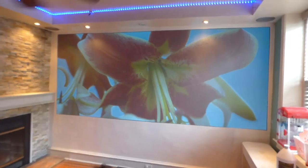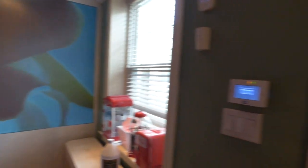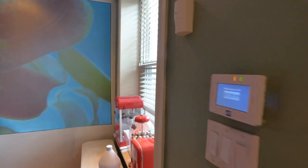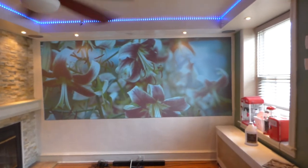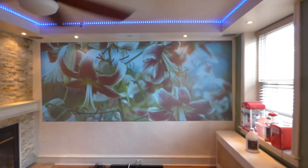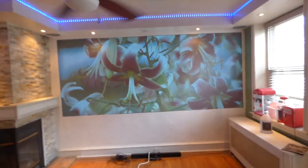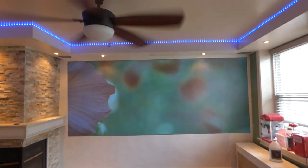I'll come over here, open up my door, open up my curtain — now we have plenty of light coming through the door. There's my screen. This is why it's called ambient light rejection screen paint, because you don't have to be subjected to the dark. I have light coming through the window, I have light coming through the door, and the screen is nice and bright.